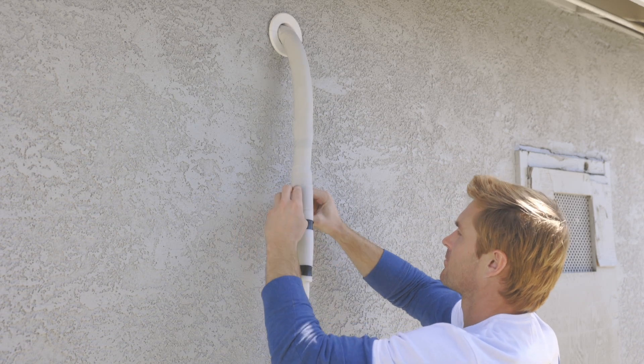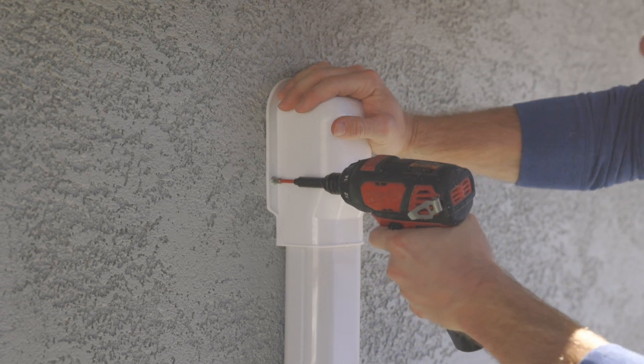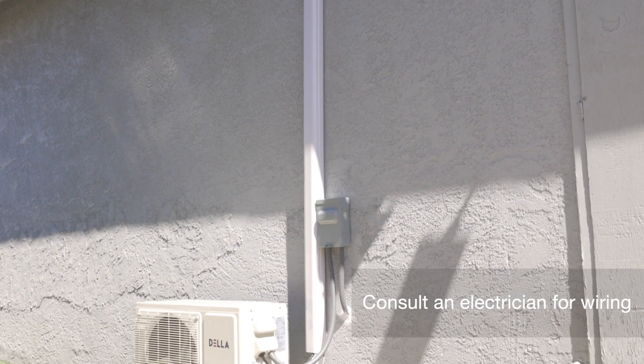Wrap the refrigerant connections with vinyl tape. Connect electrical wiring — note the voltage. We recommend you consult a professional electrician.